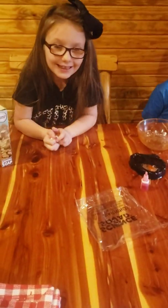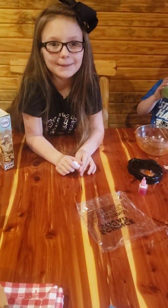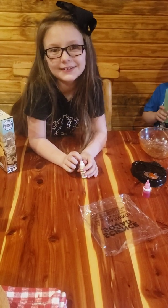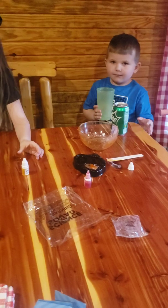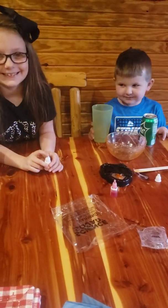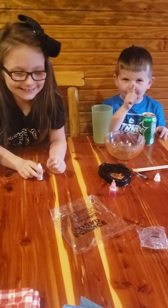Lando, take a bath later. Subscribe and ring the notification bell and share. Bye guys! Thanks for watching. My name is Wilson. Bye, and you're welcome.